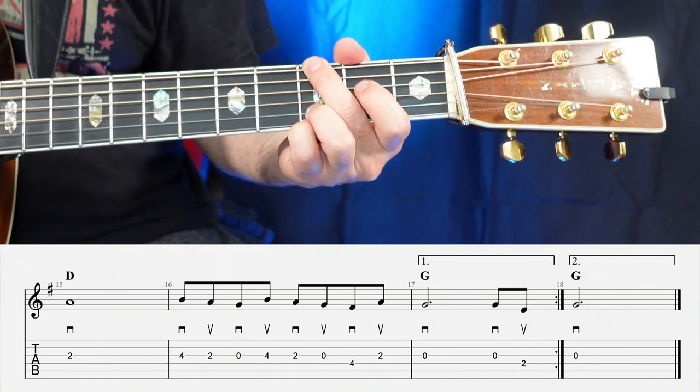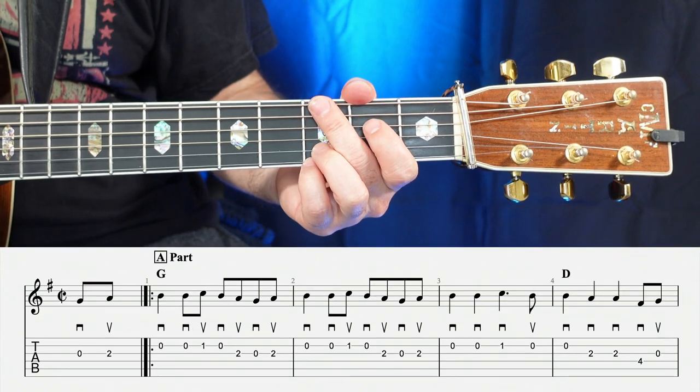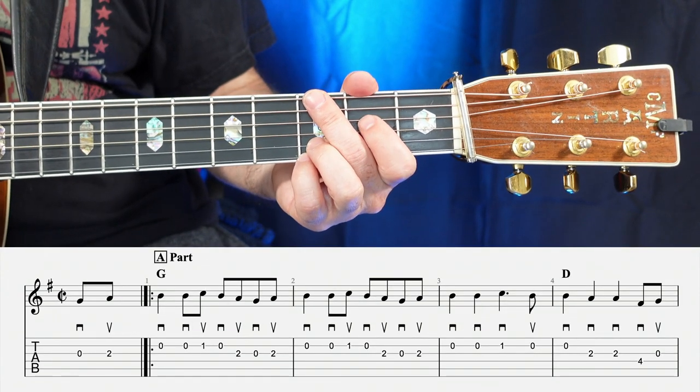Let's go ahead and play through Golden Slippers one time all the way through, and that'll be a wrap on this tune. One, two, you know what to do.